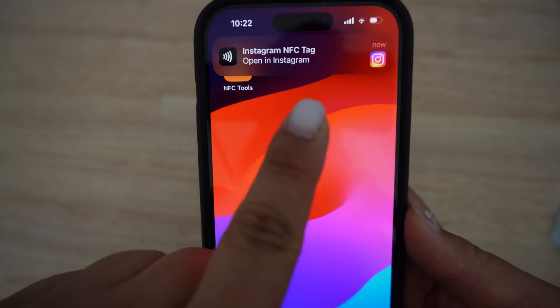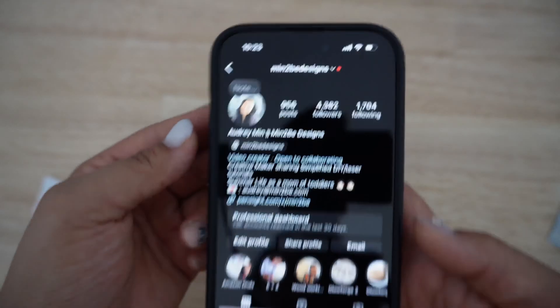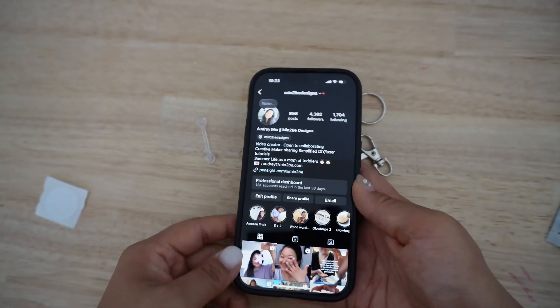Once it's done, you can automatically start using it, and you'll see that it opens up my Instagram just the way I have it tagged.